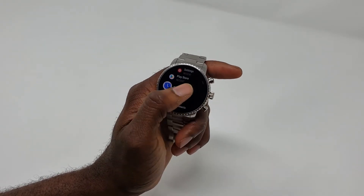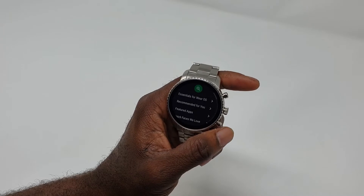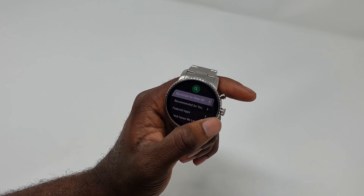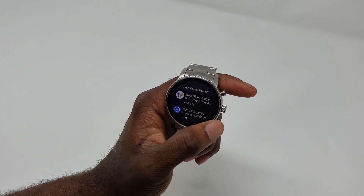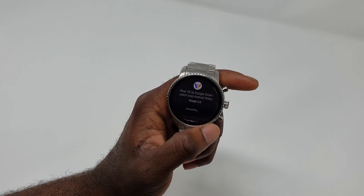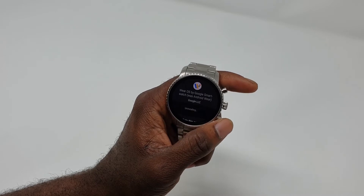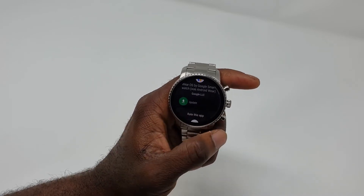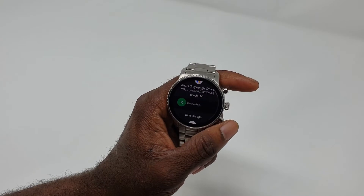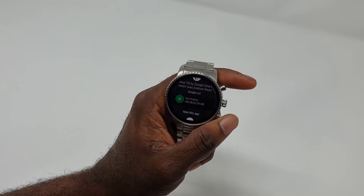To do it, you just have to go to the Play Store — it takes a while to load, Google needs to make the Play Store load up faster. Go to 'Essential for Wear OS' and find the app called Wear OS by Google. Press it, and the next step is to uninstall it. After you uninstall it, it's gonna ask you to update it, so hit the update button and it's now going to update.